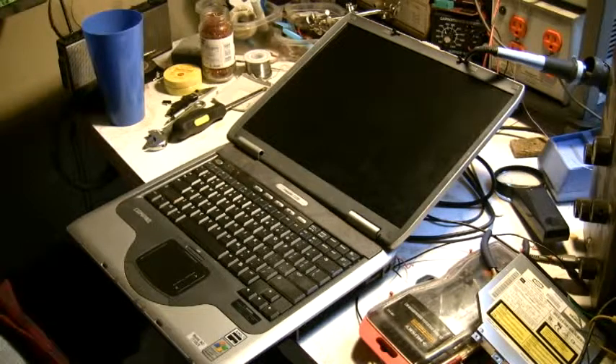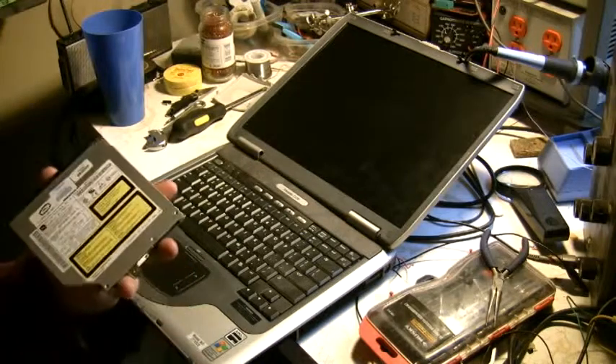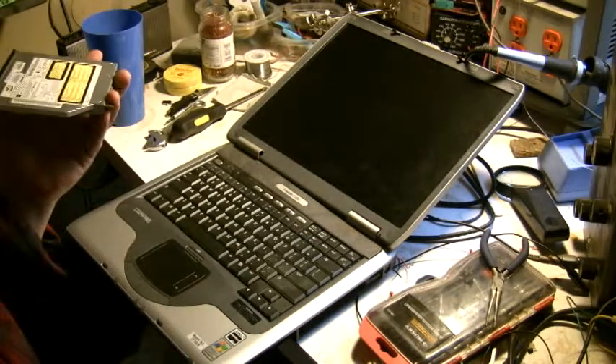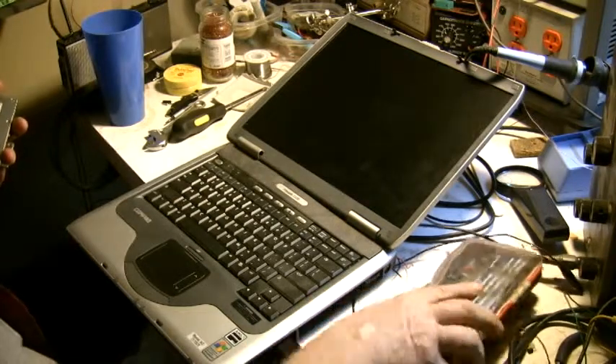I just wanted to show you how easy it really was to get this out. What I wanted to do was pull the DVD player recorder out of the one I have and put it in the one I'm using right now — I wanted to swap them out.